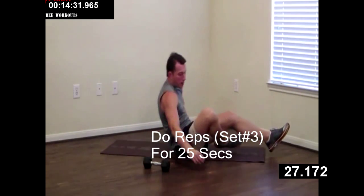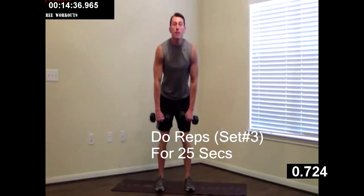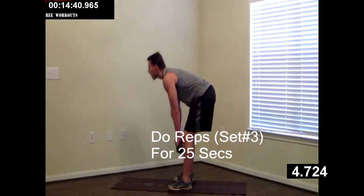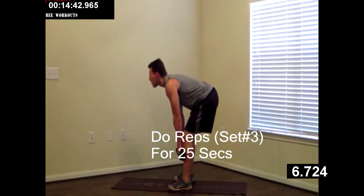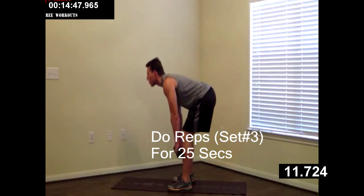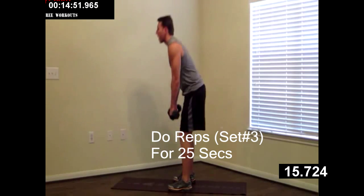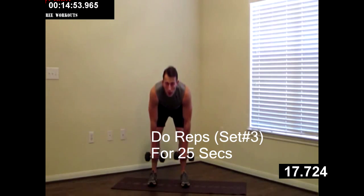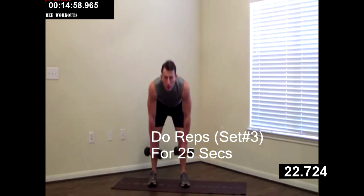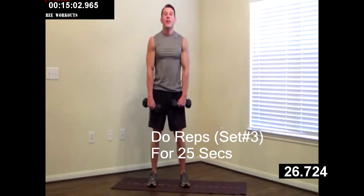On your feet — grab your dumbbells. Doing that RDL. Butt back, butt forward, butt back, butt forward. Feel that stretch in the backside. Remember to keep your back straight — that means your shoulders back. Don't let them round over. Good job, you guys are doing great. Only a few more on this one. Five, four, three, two, one.